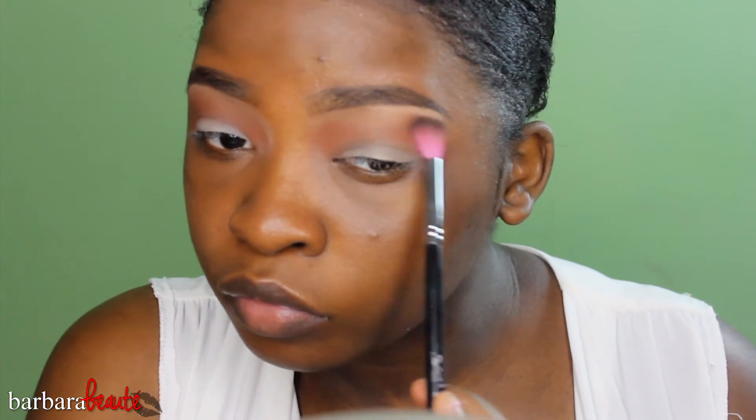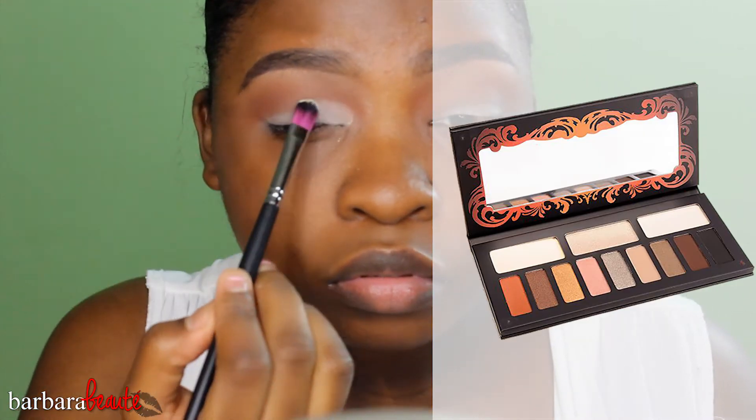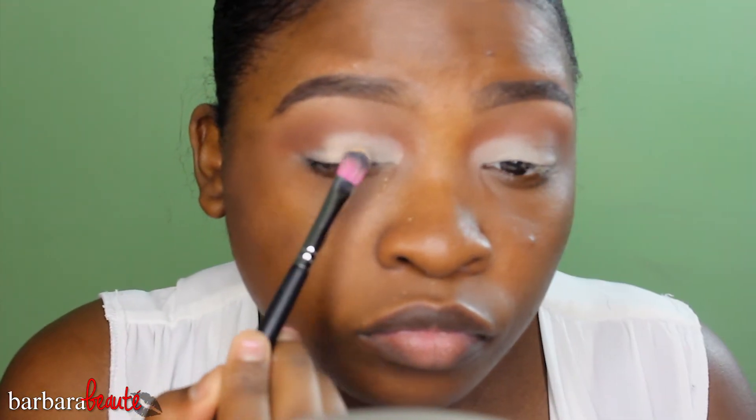Then I'm taking my Kat Von D Monarch palette — the color is Tiny Death, the yellow shade on top — and I'm patting that on my eyelids with my Sedona Lace EB11 brush. Then I'm taking Makeup Geek's Beaches and Cream and doing that on the second half of my eyelid. I'm working in thirds with my eyelids — it's like a peachy color.